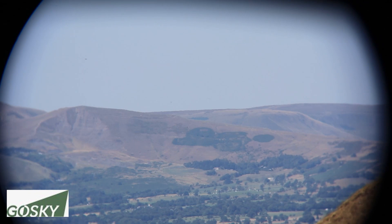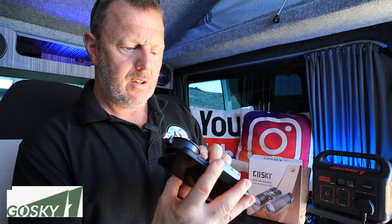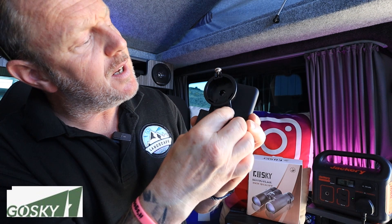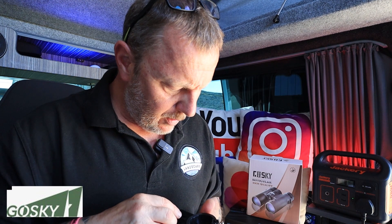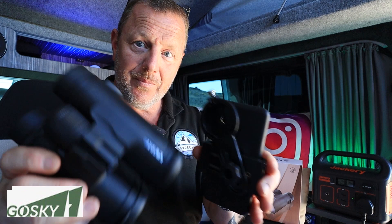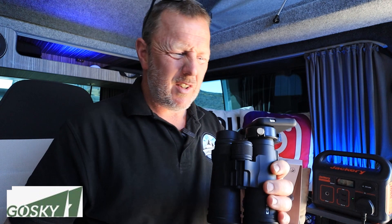All I can do now is set up the mount for the phone and show you it works. Basically you put your phone in this mount, line up the hole on the back to the centre of your lens, get it exactly in the middle of that hole, and do the little thumb screw up on the side. Once that's on you pop it on the back. So I've now got a pair of binoculars with a phone attached to them.